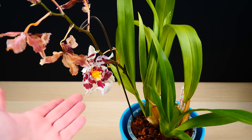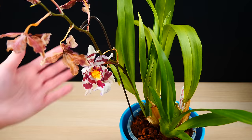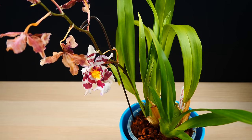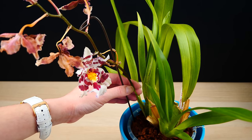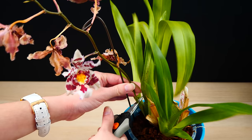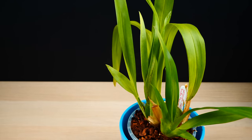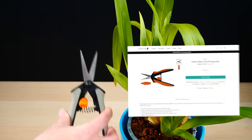After the flowers are spent on an Oncidium-type orchid, it is absolutely safe to cut the flower spike because it will not branch out and it will not create keikis like Phalaenopsis do. So it is a great idea to go as close to the base as possible and just cut the flower spike altogether. Remember to maintain hygiene and always sterilize your cutting tools whenever you work with different orchids.